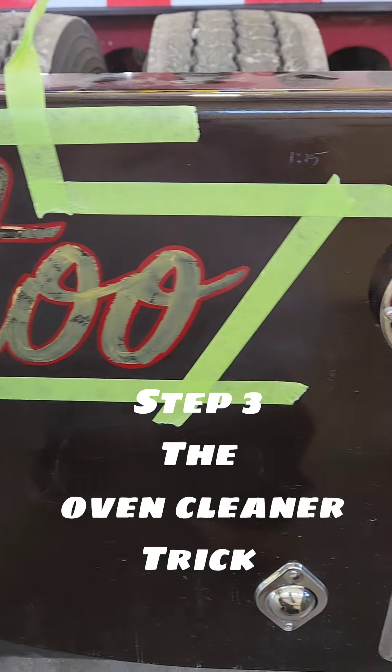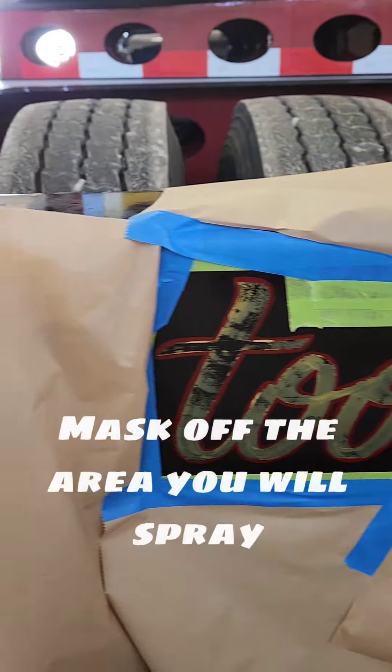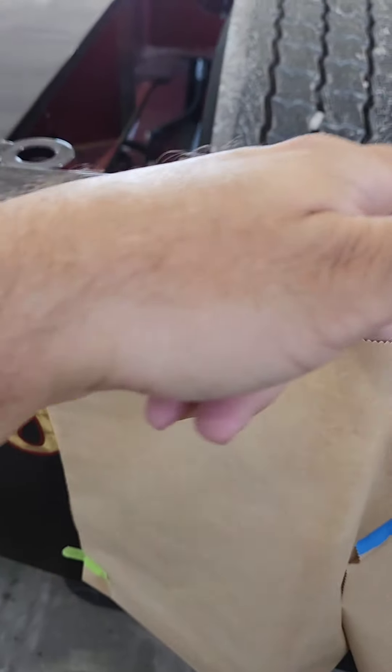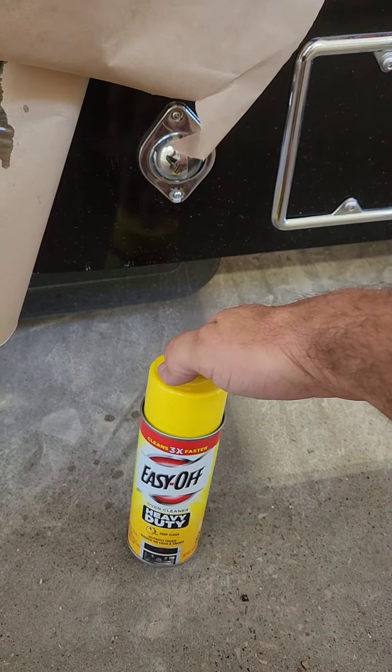We move to the oven cleaner trick. First, taping off the areas that we're going to spray, laying some paper over the other areas, making sure that paper is not touching the leaf that I'm keeping. Then we spray it down.